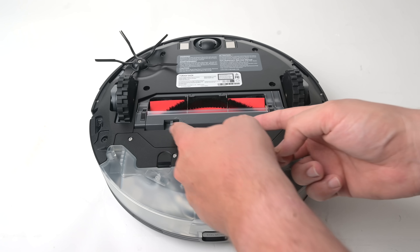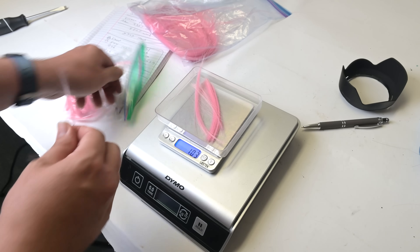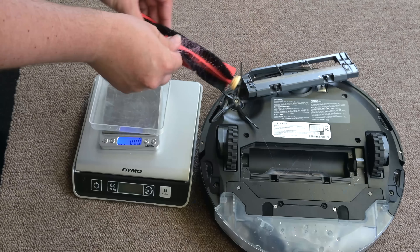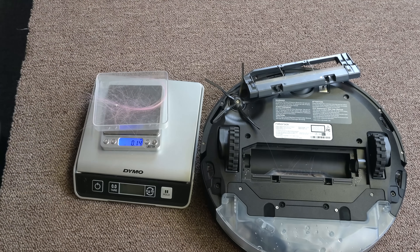It had the same anti-tangle brush that all the newer Roborock models have, which I found to be better than average but still not perfect at resisting hair tangles. For example, I saw no tangles with one gram of five-inch hair, but it averaged about 20% of the hair tangled with seven-inch hair — so well above average but still not perfect.